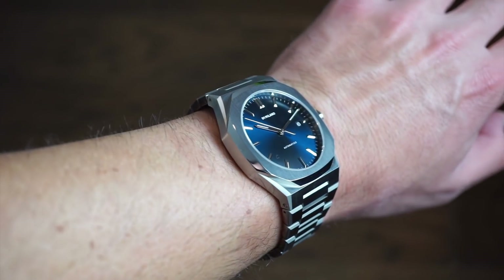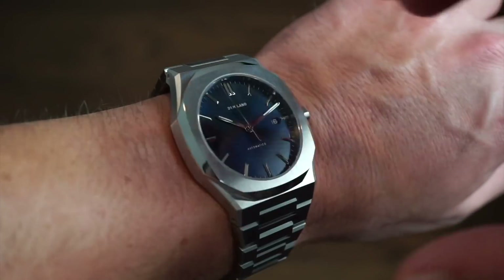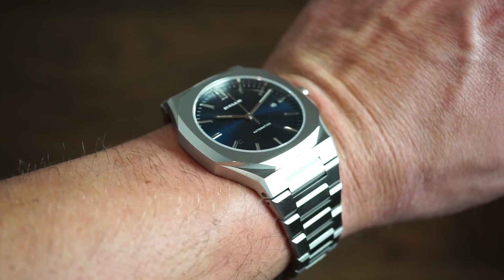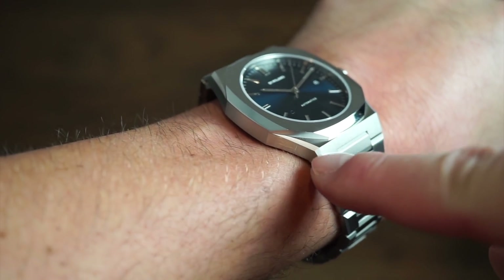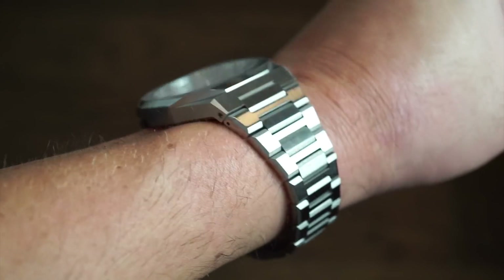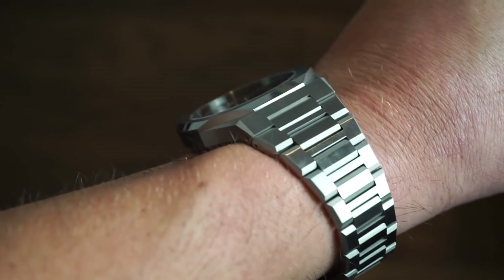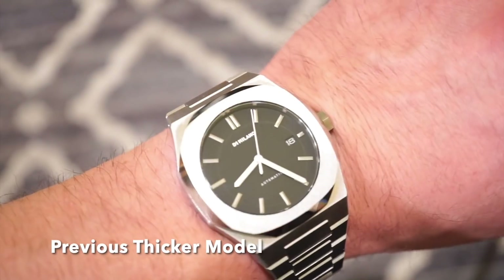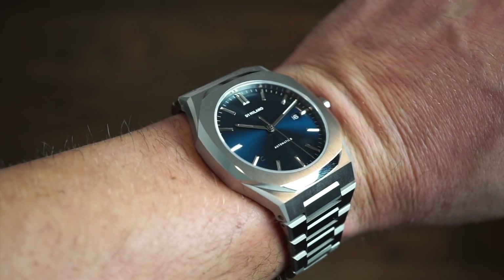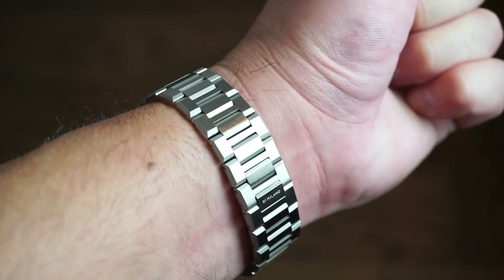On my 6.5-inch wrist it fits nicely — pretty decently fitted, I might even be able to go a little bit smaller. It's definitely very wearable; the end portion curves down and the bracelet conforms nicely to the wrist without pulling hair. You get a nice gleam with the brushed finishing. Looking top-down, it has a very thin profile — it can definitely slip under a cuff for business attire, but it also works as a sporty everyday watch with shorts. Very comfortable on the wrist.